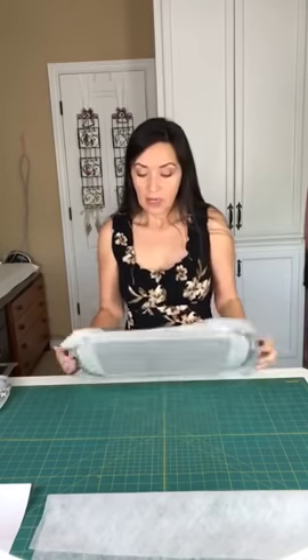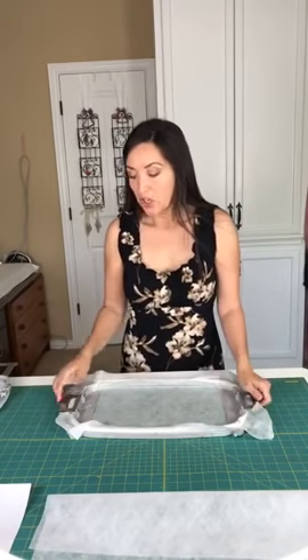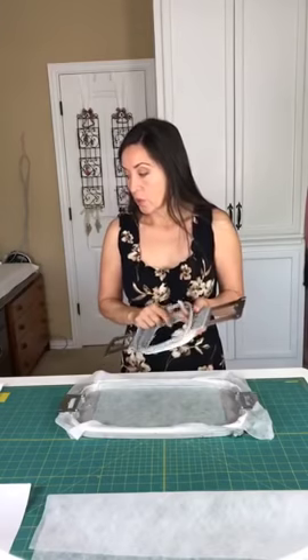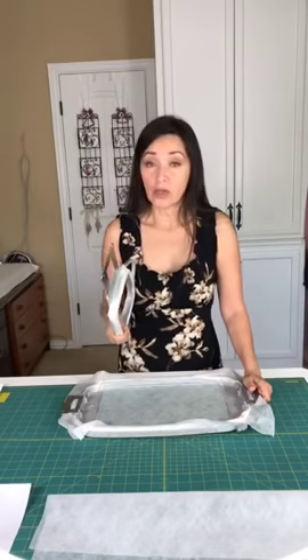I'm showing you my large hoop here because I combined my medallion with the two sideboards in one hoop so I didn't have to re-hoop three times. Those of you with four-inch hoops use the same method for a smaller design. This is just regular violin, or water-soluble mesh-type stabilizer — it comes by many names, but I think they're essentially identical.